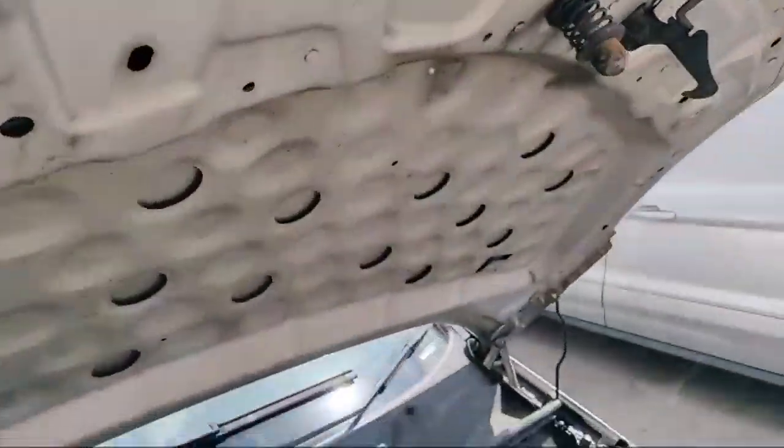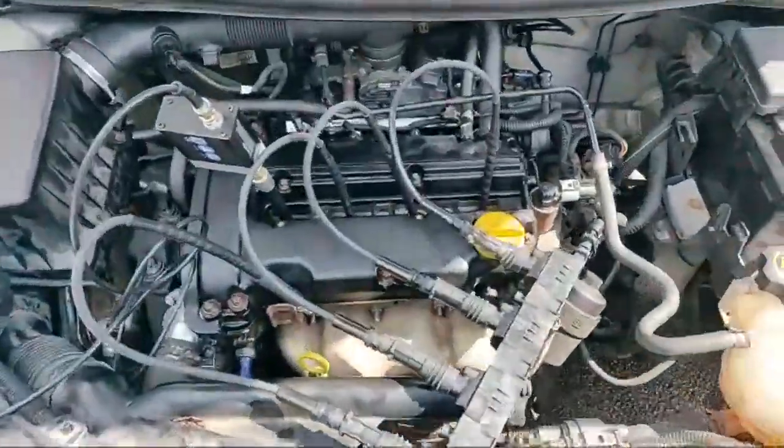Good morning, good afternoon, good evening - whatever time of day you're watching this. We're live back on this 2007 Corsa D Z12 XEP engine, and the garage have put the original cams back in it. Let me just show you - we've got the original cams back in it.